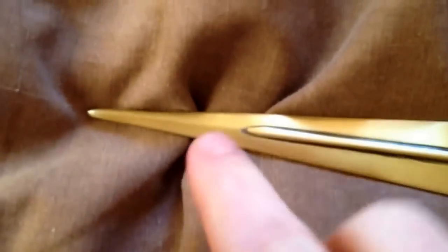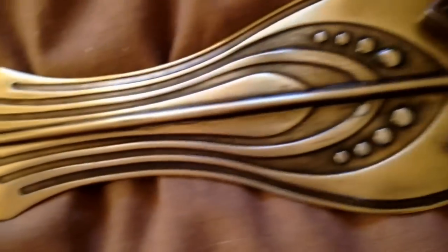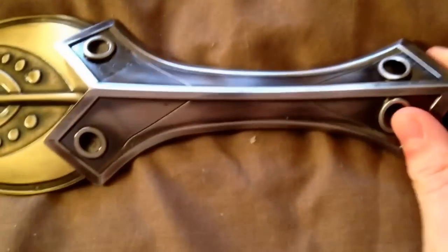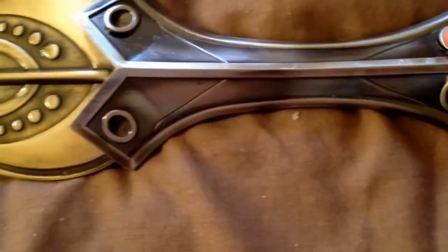The actual sword itself is very detailed. It looks almost — I think it's pretty much the same as the one in the film. The blade is anyway, it's the same as the one in the film. Apart from the handle — in the film it's wood. And there's little red spots in the holes.